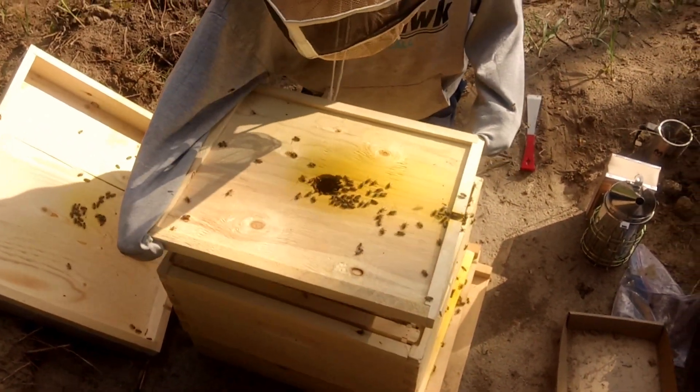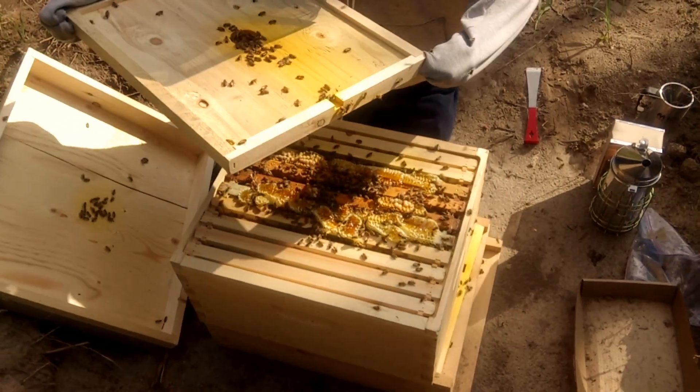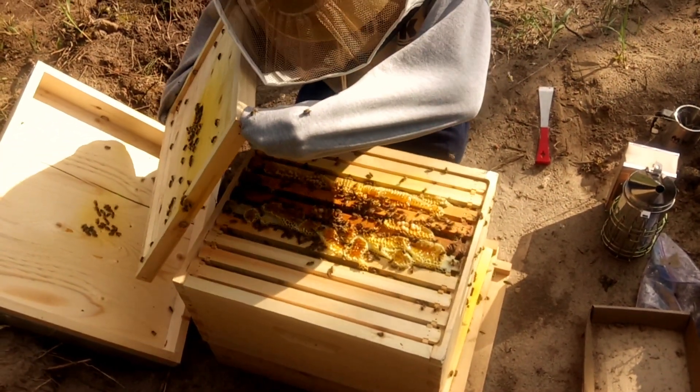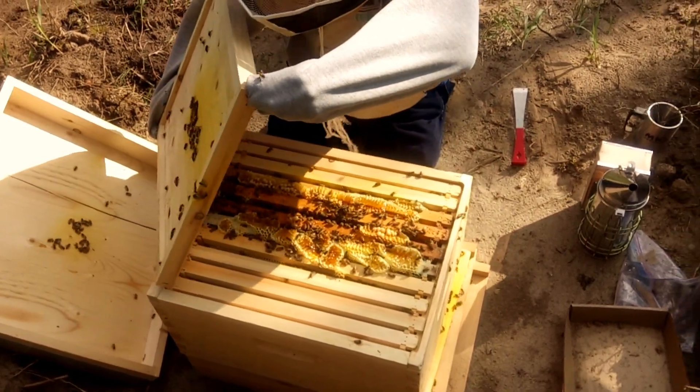Is the top yellow? That looks so good. I'm guessing those are larvae — no, there's eggs in it. Those are larvae.